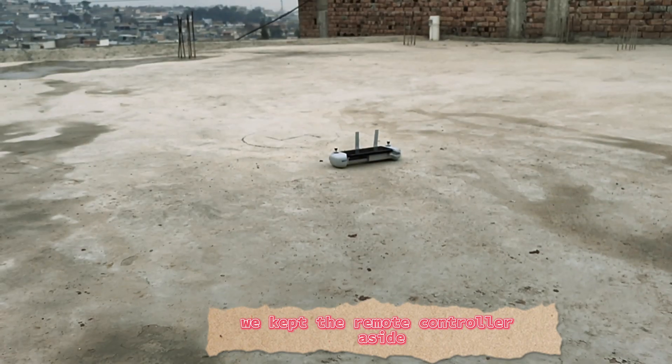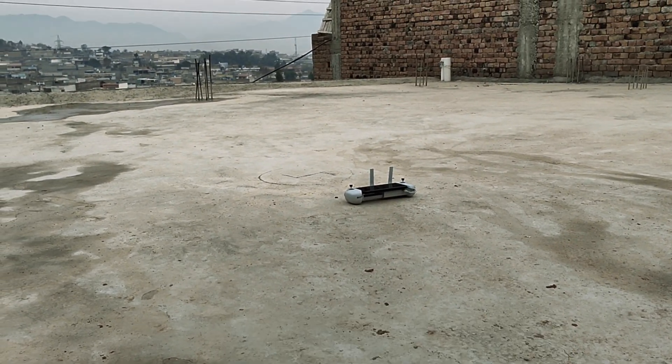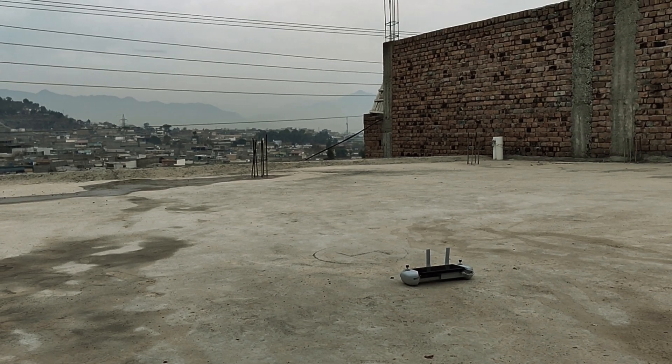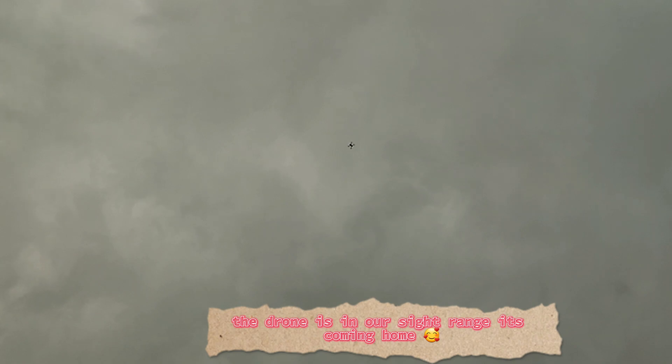Where is the drone? We kept the remote controller aside. The drone is in our sight range — it's coming home.